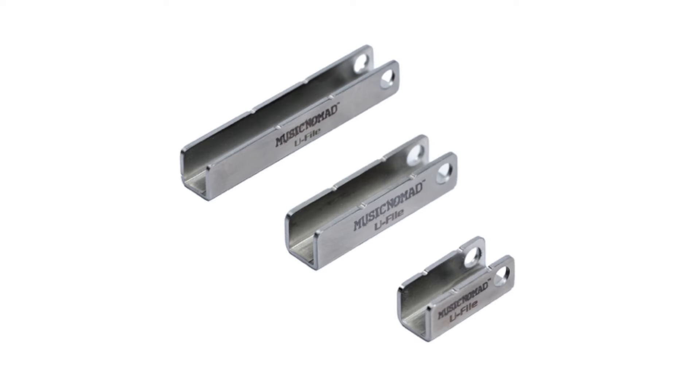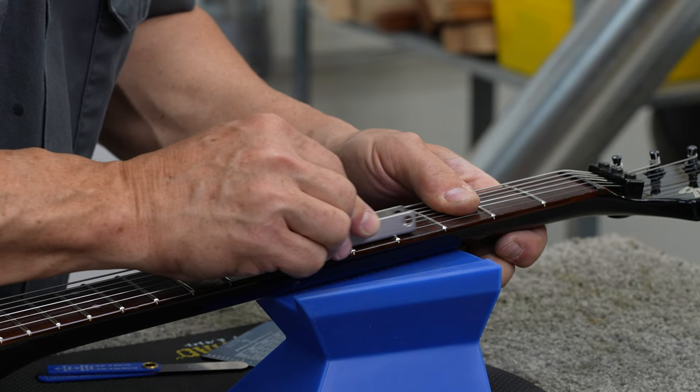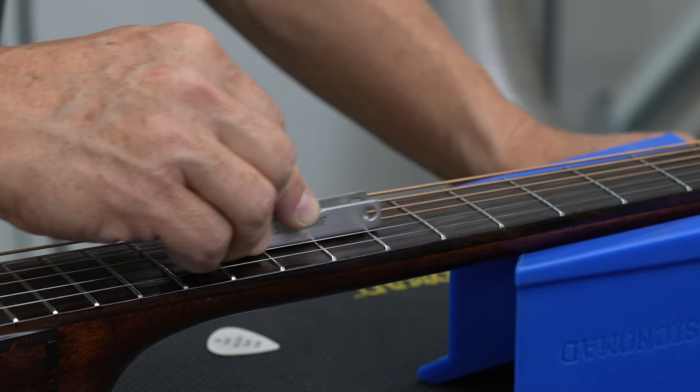Designed by our Sonoma, California team, the innovative U-File lowers single high guitar frets, effectively eliminating string and fret buzz.